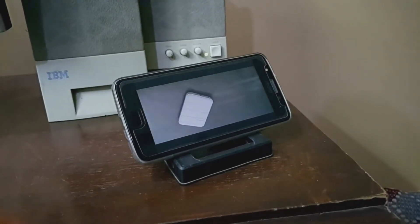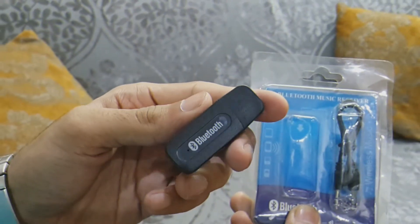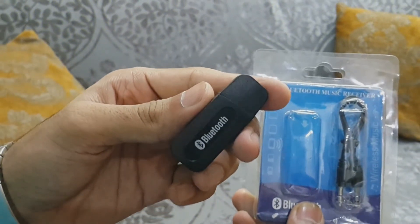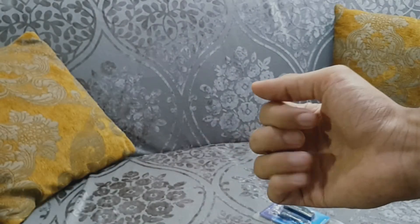Watching videos or listening to music gets easier. The receiver has a range of less than 10 meters, which is more than enough. The sound is crisp and clear with no lag. So is it worth it?